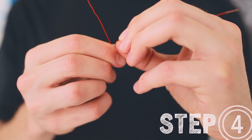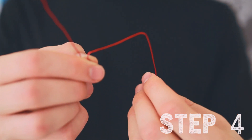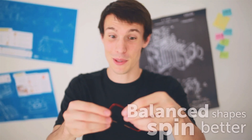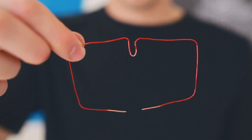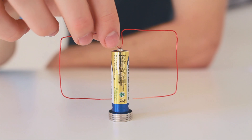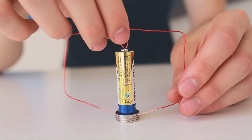Next step, you want to bend your wire into a box. It's a little off — it's okay — but you want to make it balanced; it'll spin better. Something like that. Balance the V in the middle of the rectangle on top of your battery, then adjust the ends of your wire so they touch the sides of the magnets.